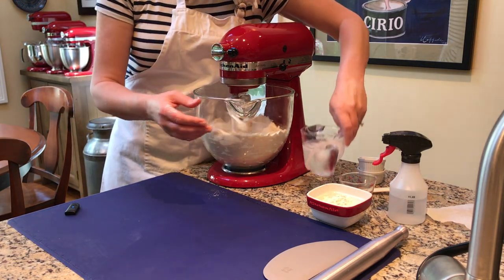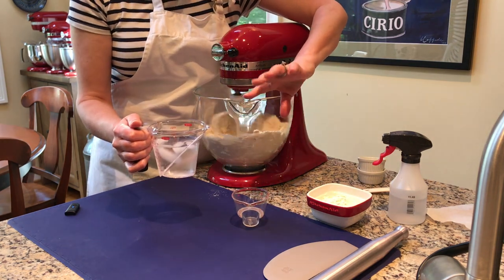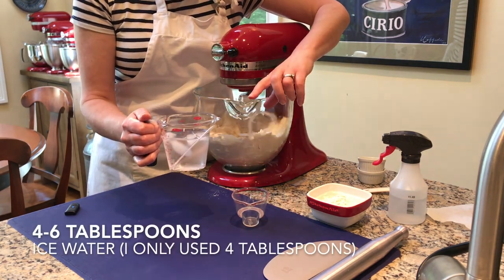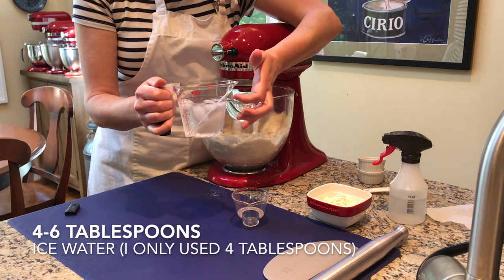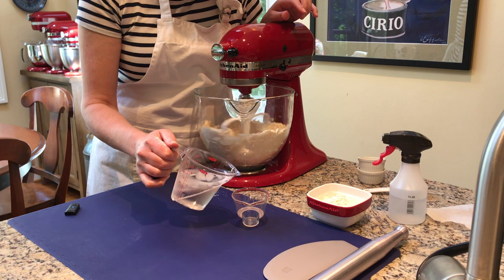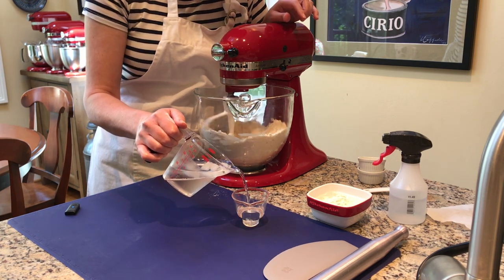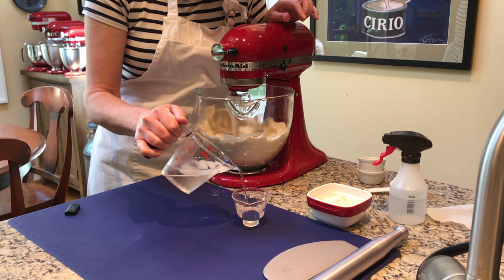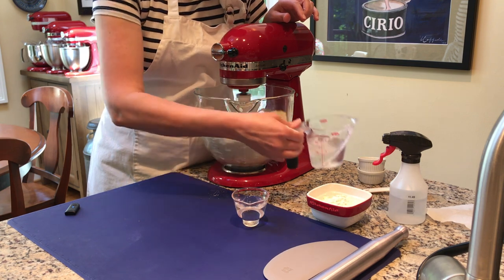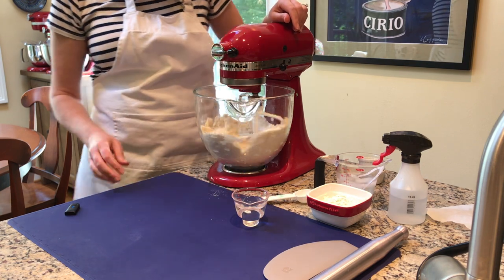While that's cutting in, I'm going to prepare the water. You'll need about five to six tablespoons of ice water. I prepare a measuring cup with ice water and then measure it out from there. I'm going to start by adding four tablespoons, or a quarter cup, and then I have my measuring spoon to add more as I go.